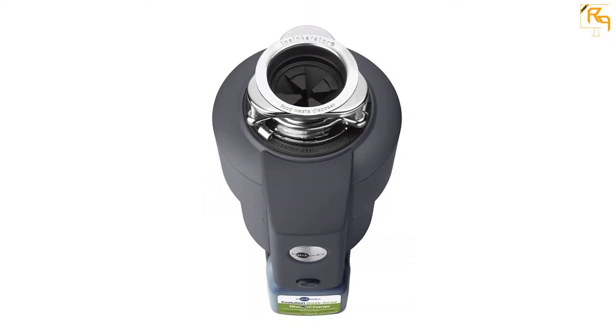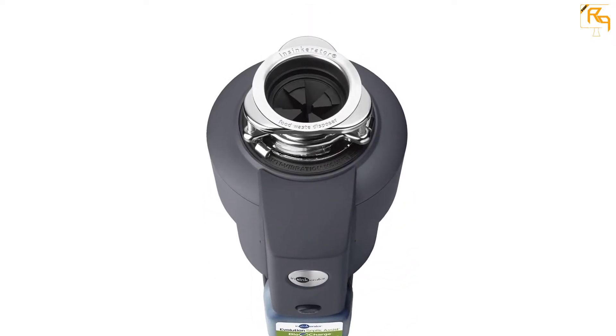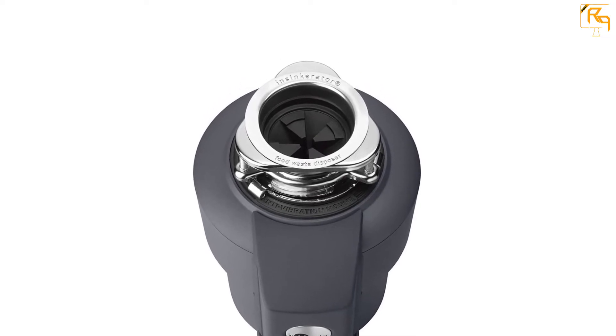The InSinkErator Evolution Septic Garbage Disposal does not come with a power cord, but this does not affect its performance in any way.